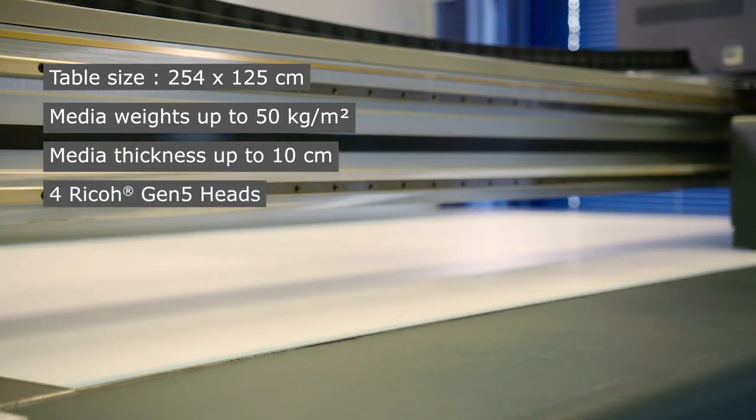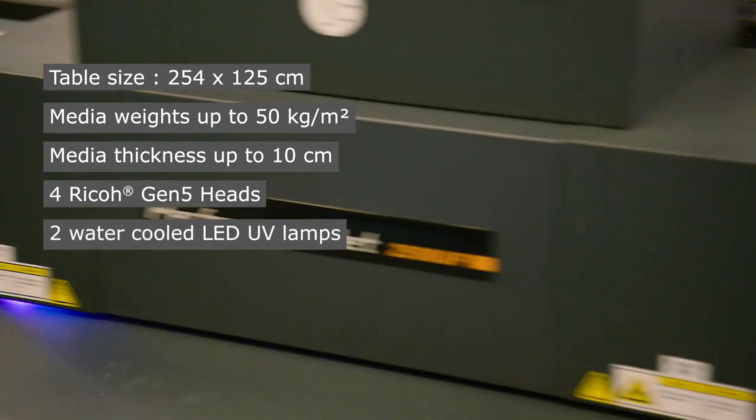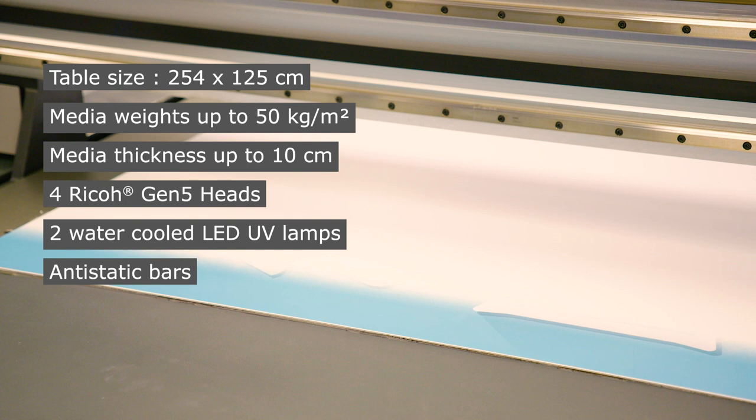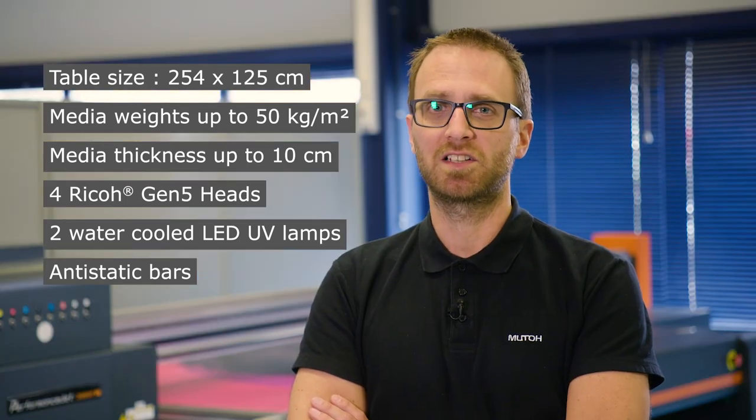The machine is equipped with Ricoh Gen 5 heads and has strong 600 watt UV lamps, and also anti-static bars to avoid ink mist from static electricity.